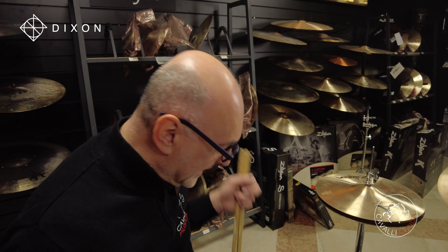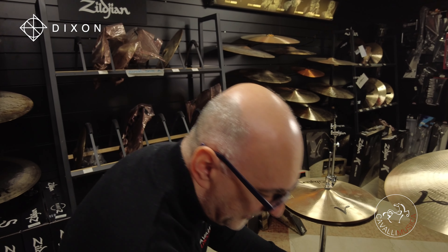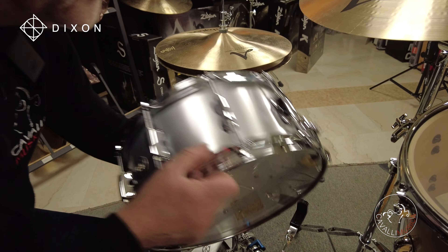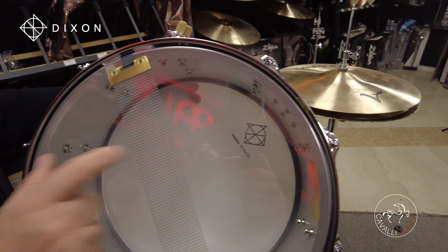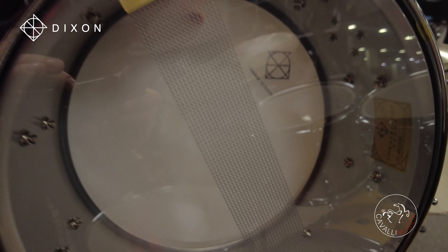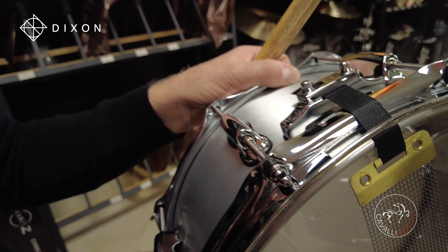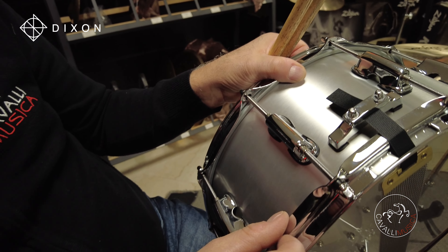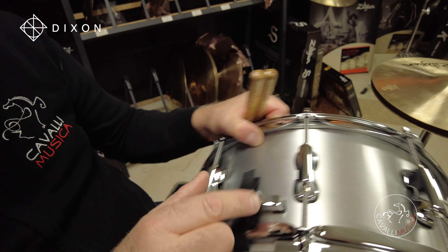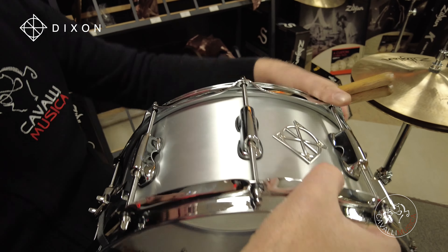Le pelli sono Evans, tutto monostrato. Il rullante è un custom alloy, un loro impasto di alluminio, cordiera a 20 fili, ovviamente 10 tiranti. I cerchi del rullante sono tutti a tripla flangia da 1,6 mm. La macchinetta è molto bella, molto semplice, ma si vede già che è professionale.